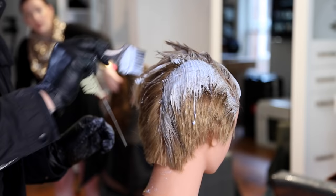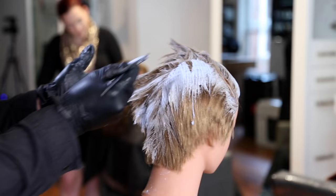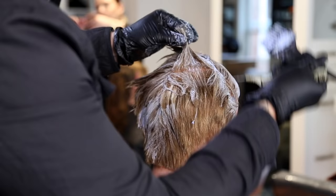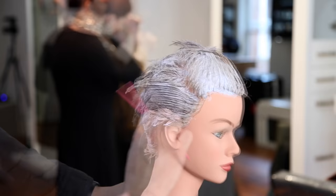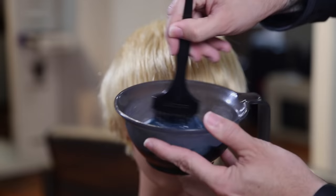I apply the lightener all over. My goal is to give it some lift — you have to have it nice and light when using fantasy colors. I want to get this mannequin as light as possible to give me a blank canvas. There was already some old copper hair color in the top, so I've got to pull that out as well. I'm looking to get this to a level 9 or 10. In the salon this is definitely a process you want to charge for — you're pre-lightening completely, then applying another whole color technique — so charge for the double process.